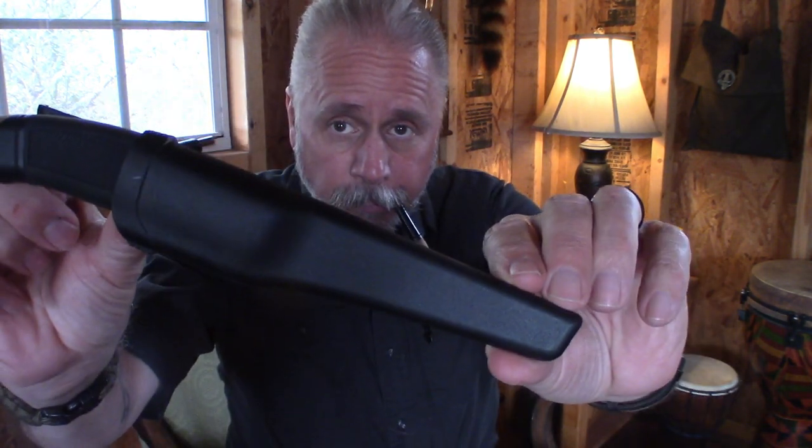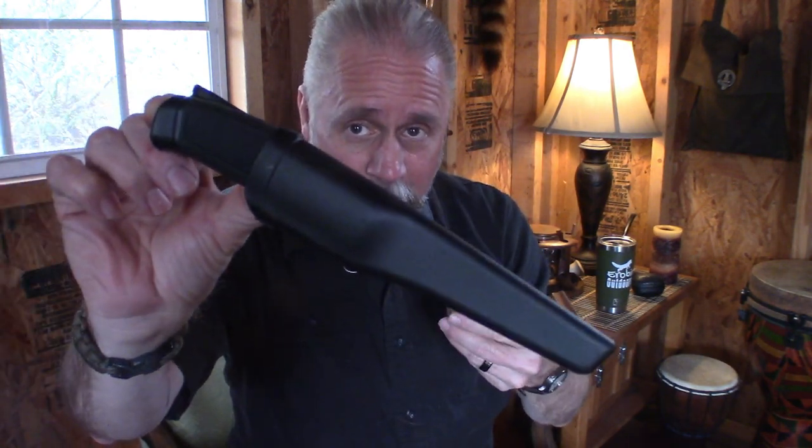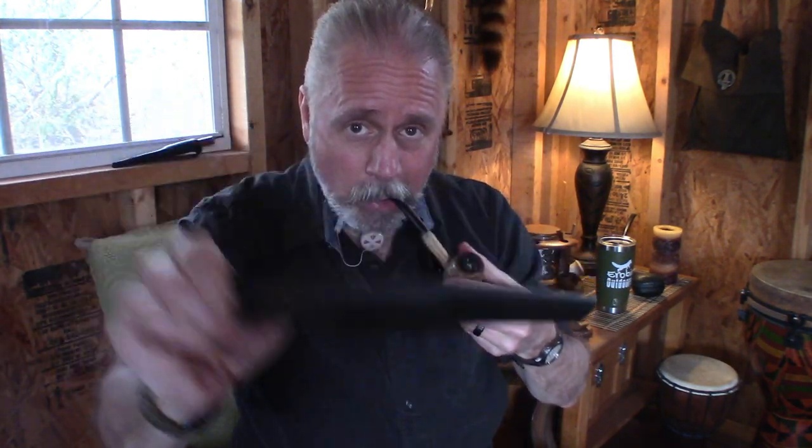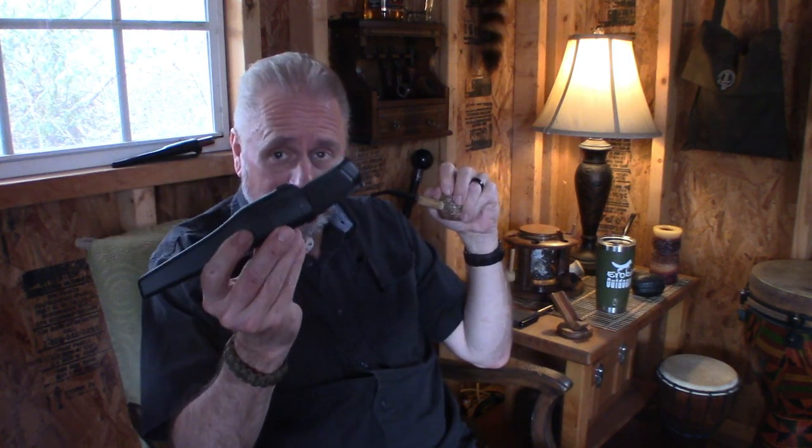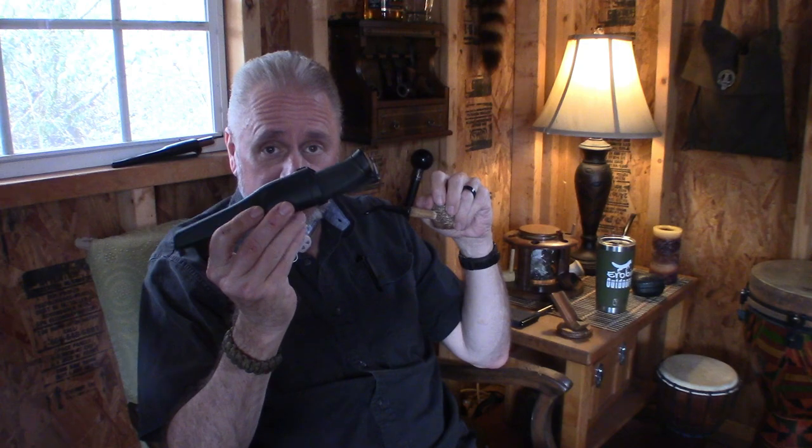I was in Walmart this past week and I saw something that caught my eye — it was this knife right here. Does it look like something you might be familiar with? Looks kind of like this. Yeah, this is Walmart's take on Mora. We're going to take a little bit closer look at it and put it to a little bit of a test to see how it does on different things.